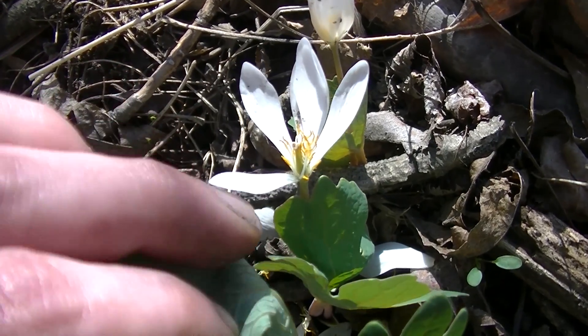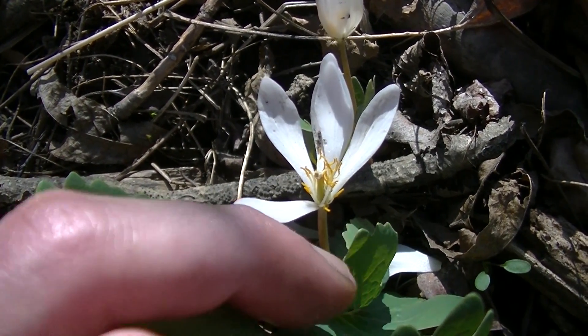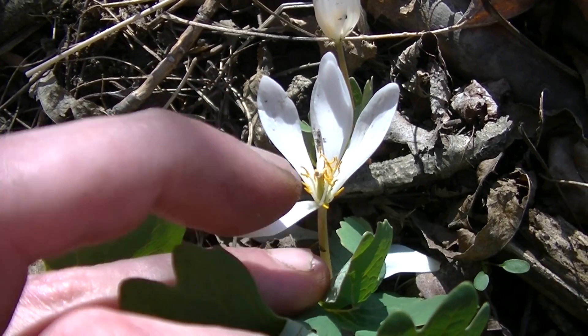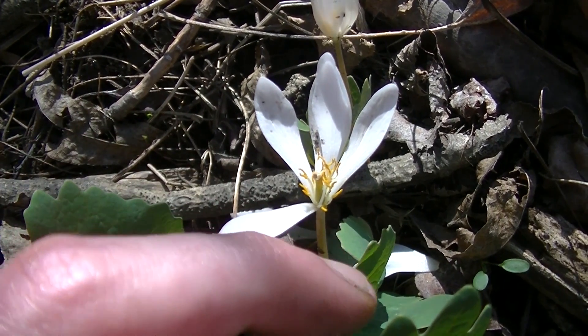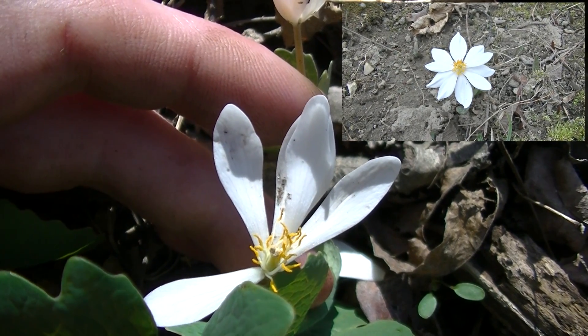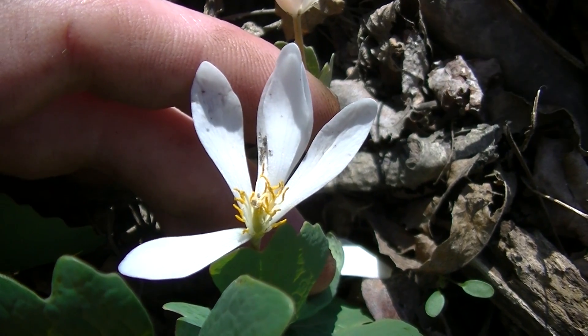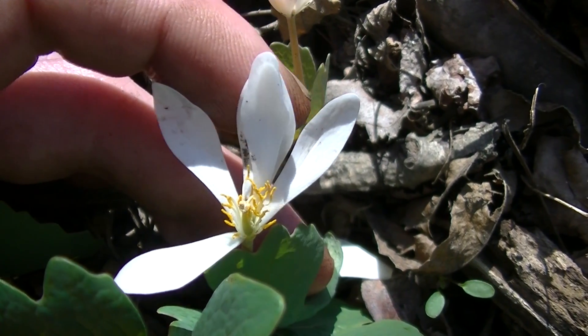You'll also note this extremely beautiful white flower. This is the time of year when the flowers start losing their petals because it's an extremely early spring flower — one of the earliest spring flowers in the eastern woodlands. Usually on these flowers you're going to notice anywhere from seven to ten petals, however usually within a couple days after flowering they already start dropping their petals.